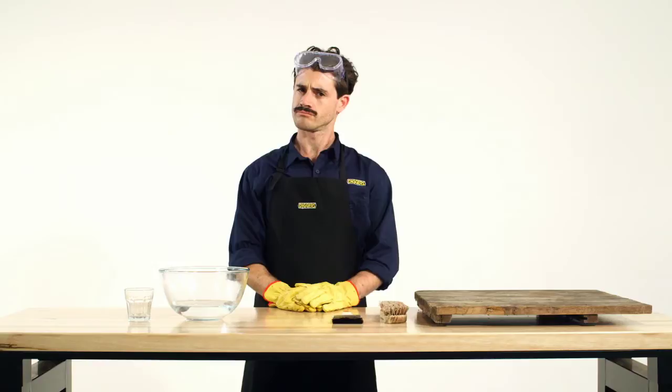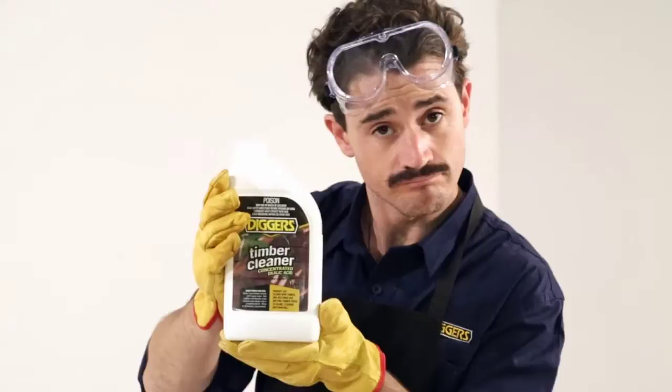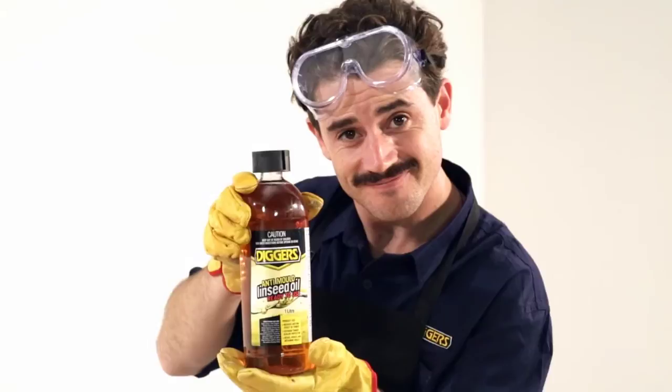Now weren't you saying you had a barely used, weathered old deck? So these are some boards from your weathered old deck. We'll need Digger's Timber Cleaner Concentrate and Digger's Linseed Oil with Anti-Mould to rejuvenate that old and tired timber back to its former glory.